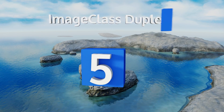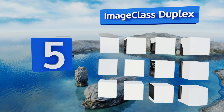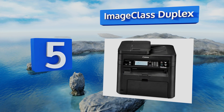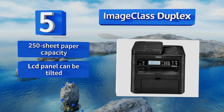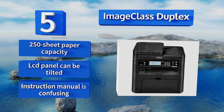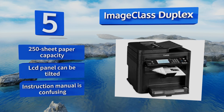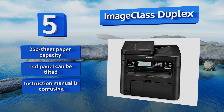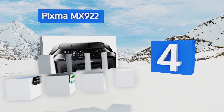At number five, whatever needs to be done — printing, scanning, copying, or faxing — you'll be able to take care of it with the ImageCLASS Duplex. It's compatible with Apple AirPrint, Mopria Print Service, and Google Cloud for users who often need to print on the go. It features a 250-sheet paper capacity and an LCD panel that can be tilted, but its instruction manual is confusing.